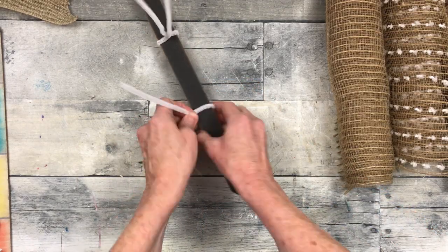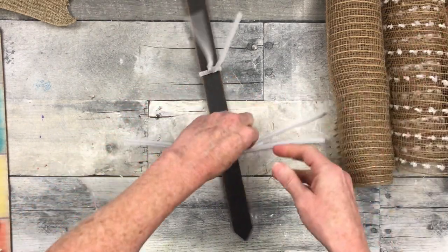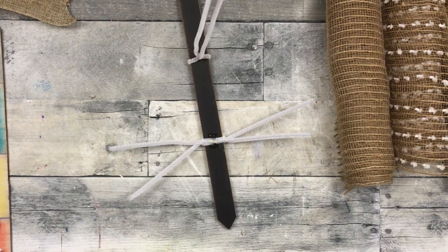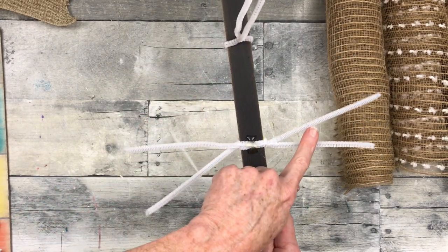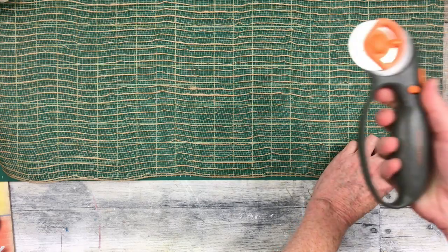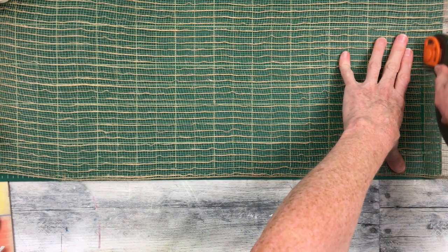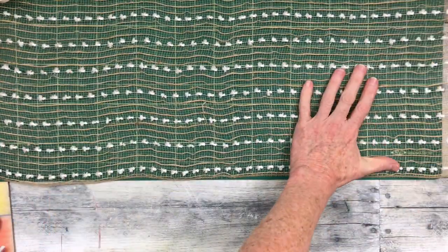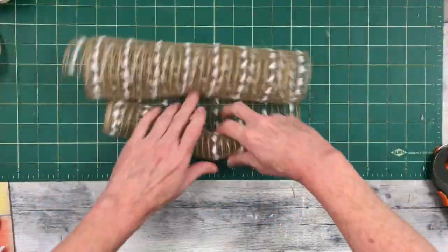You can secure yours with some hot glue — that's what you'll see me doing so they don't slide up and down your stake. This wouldn't be an issue for table use, but if you're going to hang it up you don't want it pulled down. So we have two, three, four, five, six, seven, eight — and I'll be adding a ninth one later. I'm going to take this burlap mesh, put it on my cutting board, take my rotary cutter and slice it at 21 or 22 inches. Do four of those, and four of this other mesh with the little white dots on it.